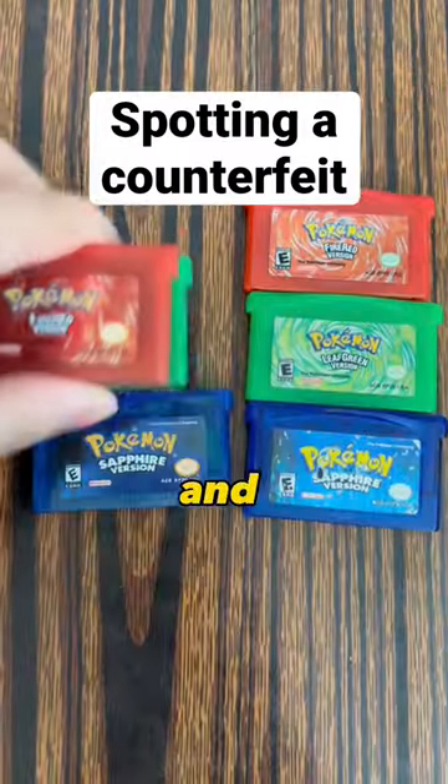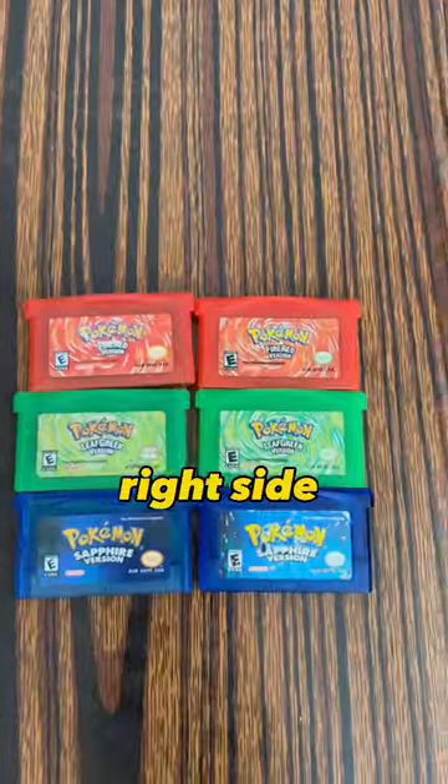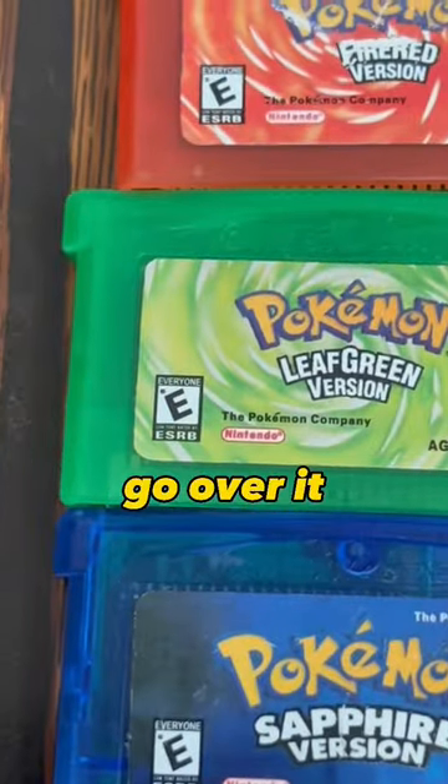We got 3 authentic copies and 3 counterfeit copies. If you couldn't tell, the left side is counterfeit and the right side is authentic. Let's go over it.